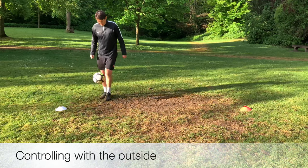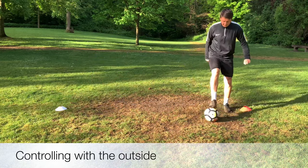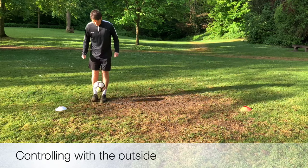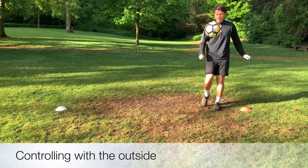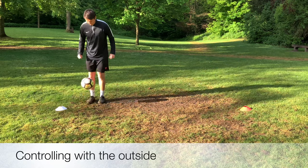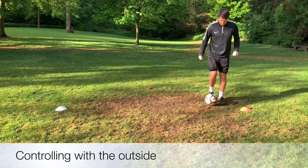Moving on from the inside of the foot, we're now looking at controlling it with the outside of the foot. We've started here with a little flick up, controlled it on our thigh and kept our eyes on the ball. As the ball's dropped, we've brought the outside of the boot towards the side of the ball and we're pushing it down back into the ground. So we're bending those knees, getting slightly over the ball and pushing that ball across our body again. Make sure that you use both feet, focus on that body weight.